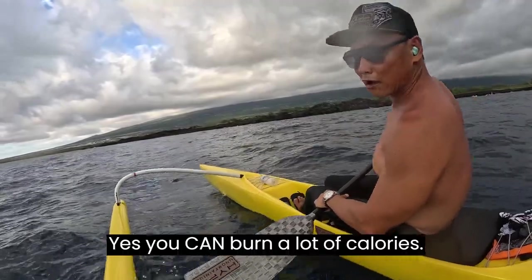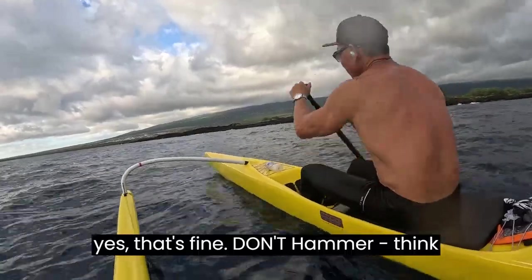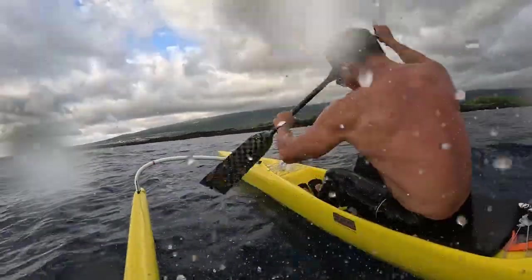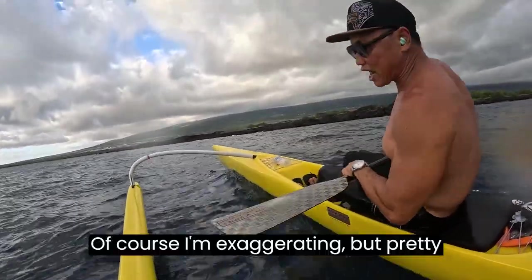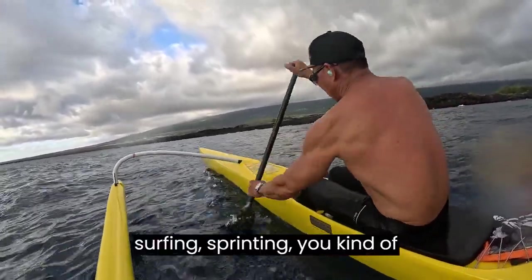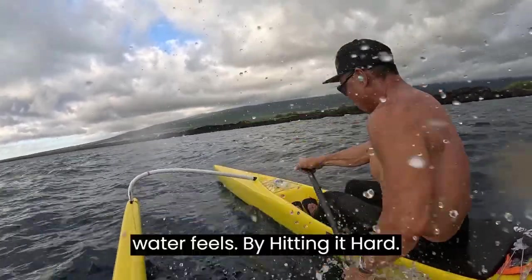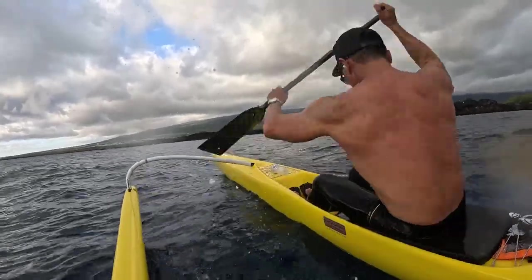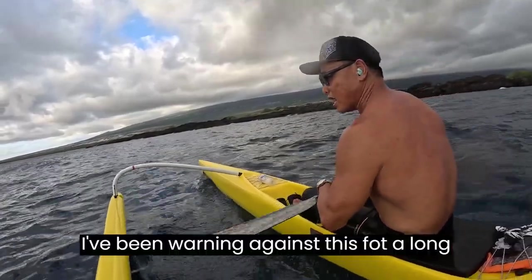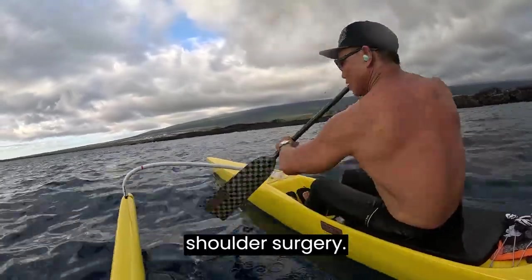You can burn a lot of calories like that — nothing wrong with that. But if your goal is just trying to lose weight, yes, that's fine. But think of all the impact you're doing to your joints. Of course I'm exaggerating, but pretty much — when it's balls-out surfing or sprinting, you kind of forget your form, you forget the water feel, you just hit it hard. I've been warning against this a long time. It's too bad I see so many dragon boat paddlers have shoulder surgery.